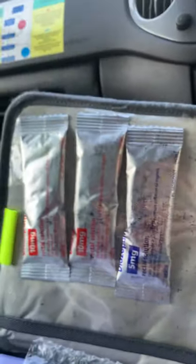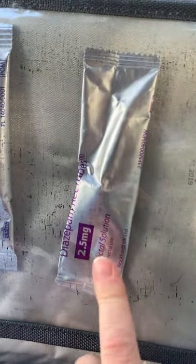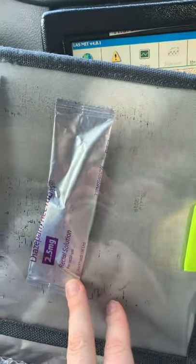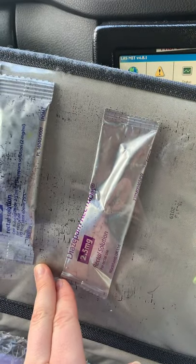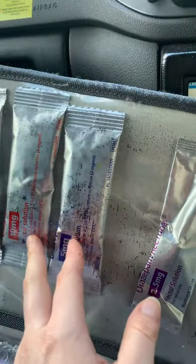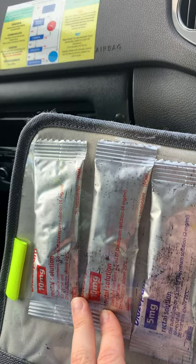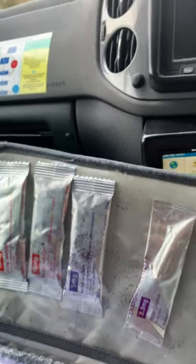Coming up here we have our rectal Diazepam. They stand out — they're the only drugs in these types of packets. We have 2.5 milligrams, 5 milligrams, and 10 milligrams. As a rough guide: 2.5mg goes up to about age three, then it changes to 5mg up to age five, then 10mg for adults up to 70 — and the adult dose is two of those, so 20 milligrams initial. Always check your JRCALC — that's just a rough guide.